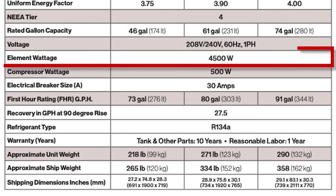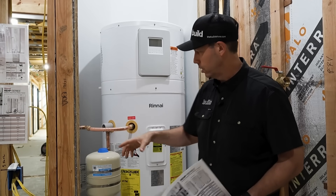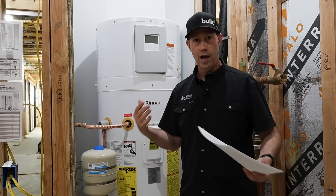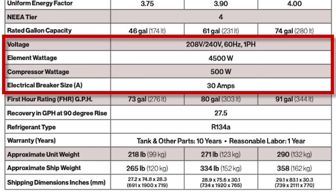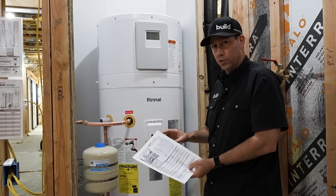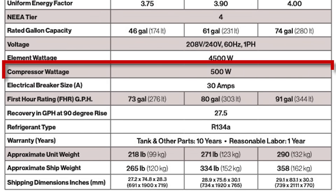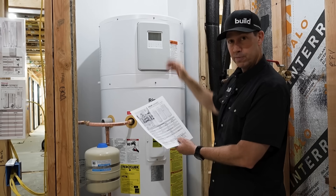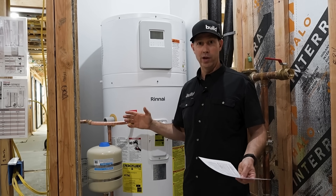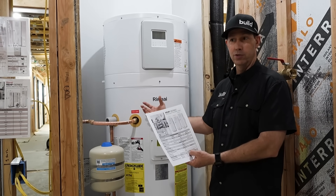This unit also has a backup resistance element — think of that coil that gets hot in a hair dryer. All electric tanks have one of those, and this unit has that element as a backup for high-output mode. That element is 4,500 watts. All these units connect to a 30 amp, 220 circuit, so electrically it installs just like a standard electric unit. But here's the secret sauce: the compressor wattage is only 500 watts. So using the heat pump alone, we're heating water with just 500 watts compared to 4,500 watts in high-use mode.